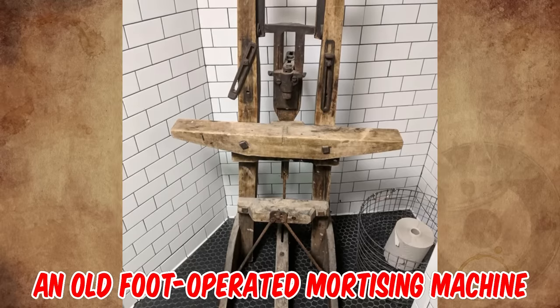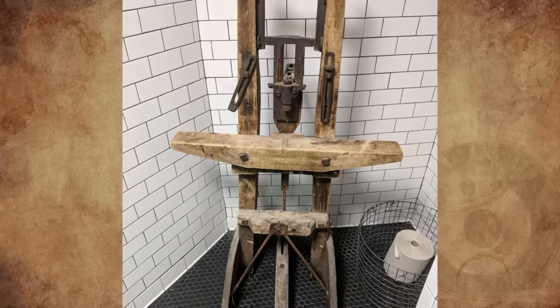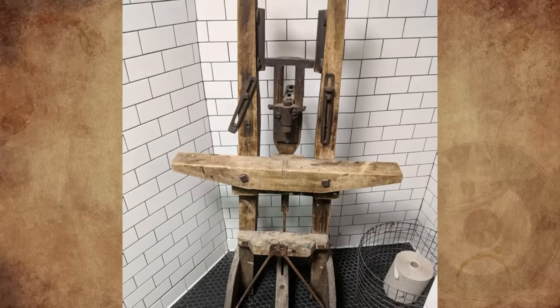It's an old foot-operated mortising machine from the first half of the 19th century, circa 1840s — a machine that would drive a sharp metal tool down, drilling out a hole to be mortised, and then squared up the hole using the foot-powered chisel.